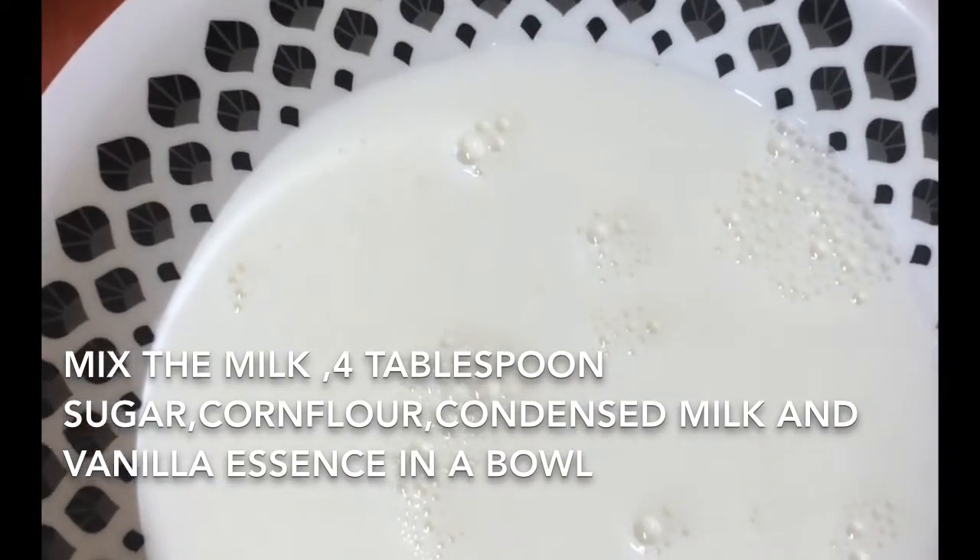We are getting a mixture with a little bit of oil. We have to add a little bit of oil. We will be using the oil in a little bit and the pan will be clean.